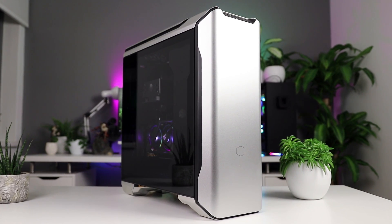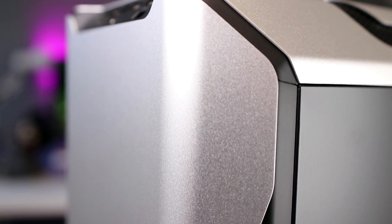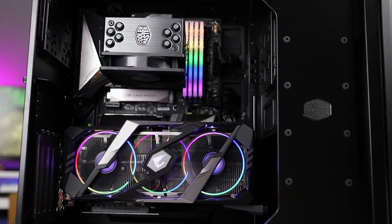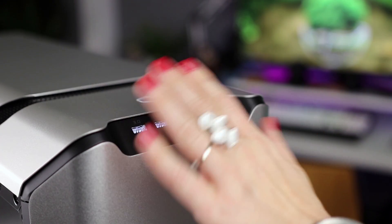This video is brought to you by Cooler Master and their SL600M, which features beautiful sandblasted aluminum, great airflow, a vertical GPU mounting option that actually works, and a very cool front panel that lights up when you're close by. Get yours using the links in the description below.